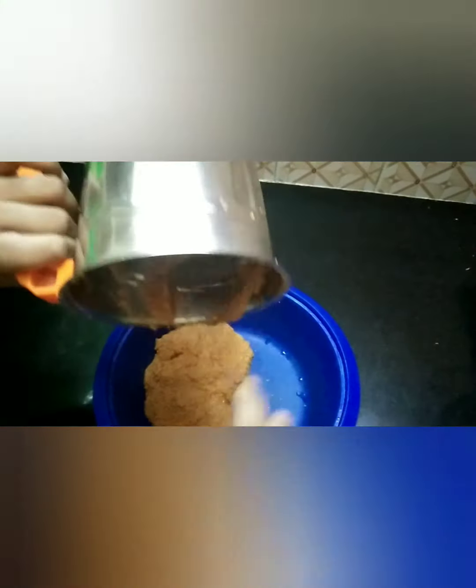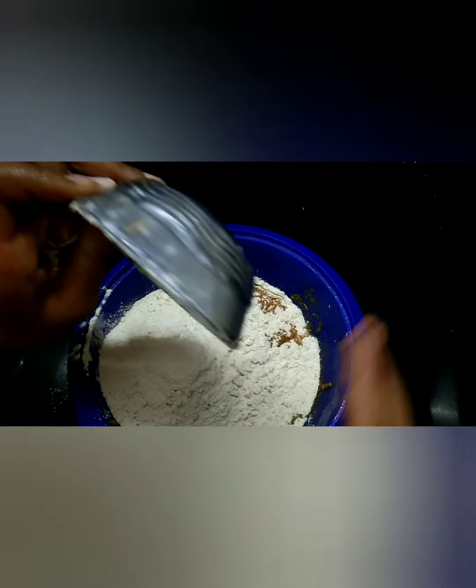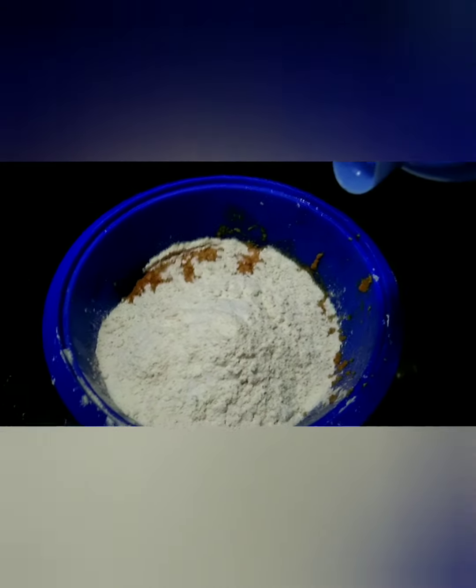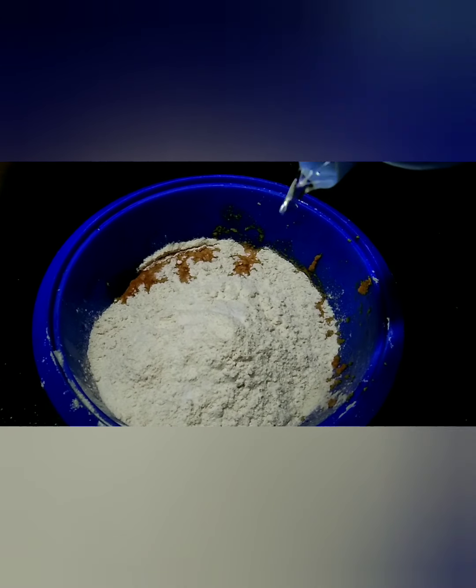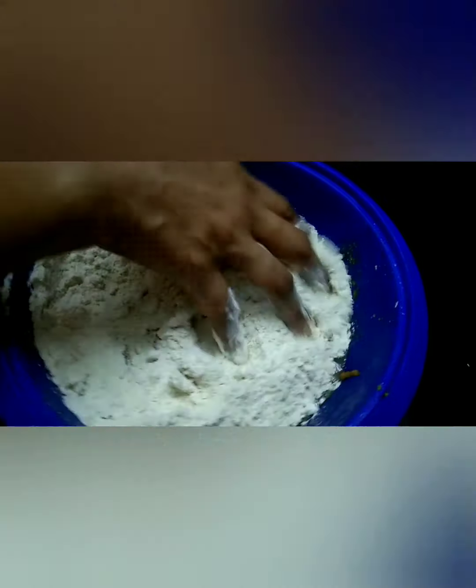Now we will add two cups of wheat flour with this mixture. Add one spoon of oil. We already added water in our mixture, so that is enough to knead our dough. Knead the dough for 5 minutes until it gets soft.